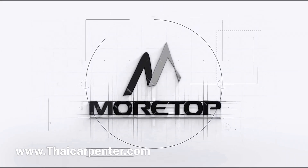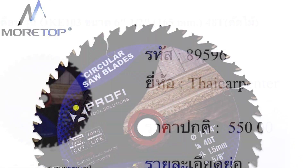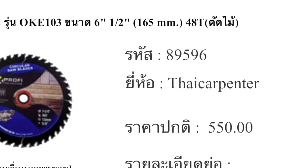อีกแบรนด์หนึ่งคือแบรนด์ More Top ขนาด 6.5 นิ้ว ราคา 550 บาท ใบตัดตัวนี้เกรดดีเรียกว่าดีที่สุดในท้องตลาดเลยครับ